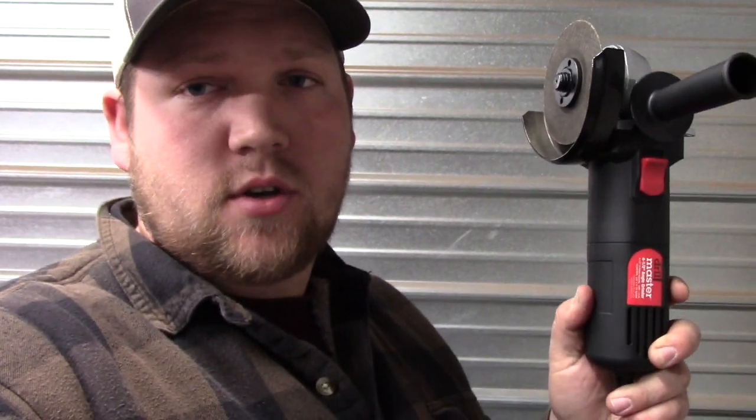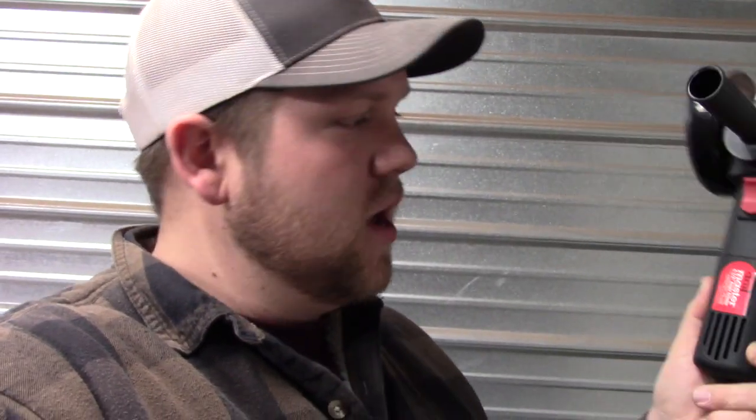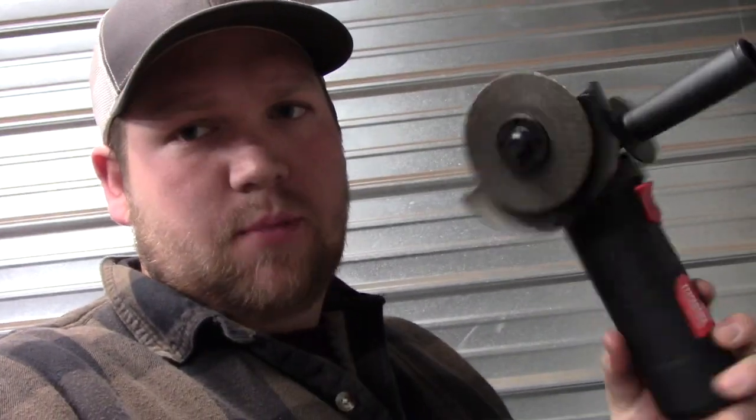This is a Drill Master from Harbor Freight. It costs $10 with a coupon. It is a 4.5 inch angle grinder, 4.5 amp, 110 volt corded angle grinder. Super cheap — probably the cheapest angle grinder you're ever going to find.